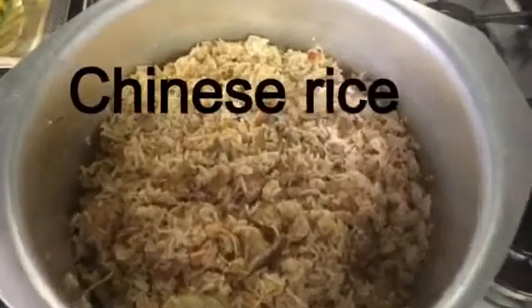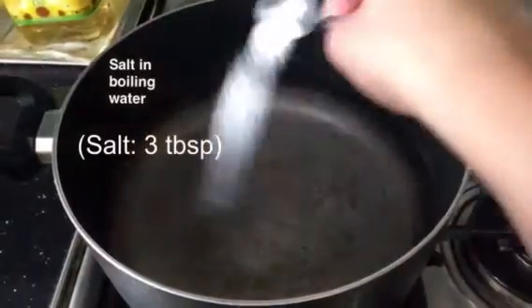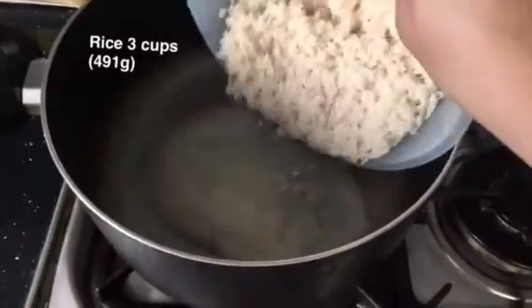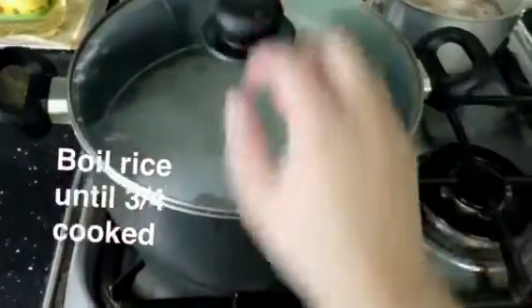Assalamu alaikum, welcome to Silo's Kitchen. Today I'll be making Chinese rice, so let's begin. Add 3 tablespoons of salt in boiling water and 3 cups of rice, then add 1 to 2 tablespoons of oil and let that boil.